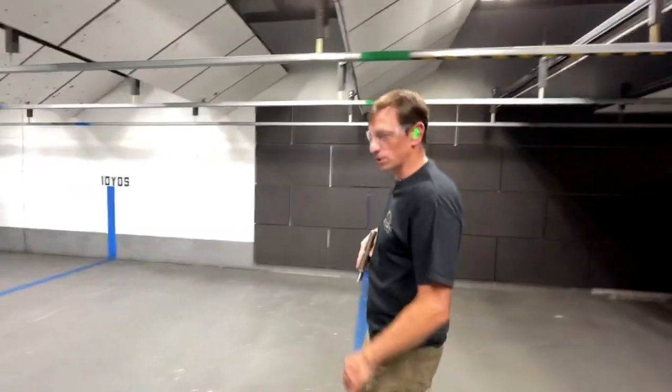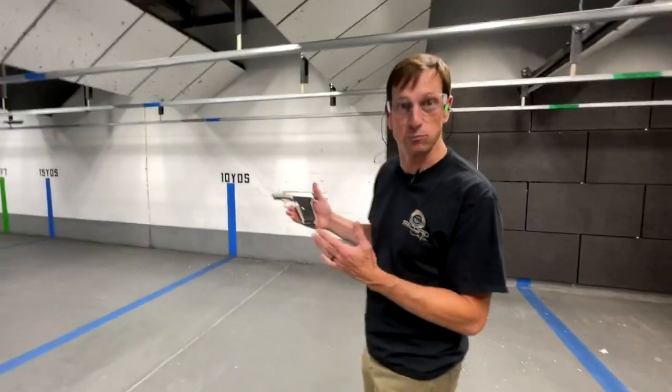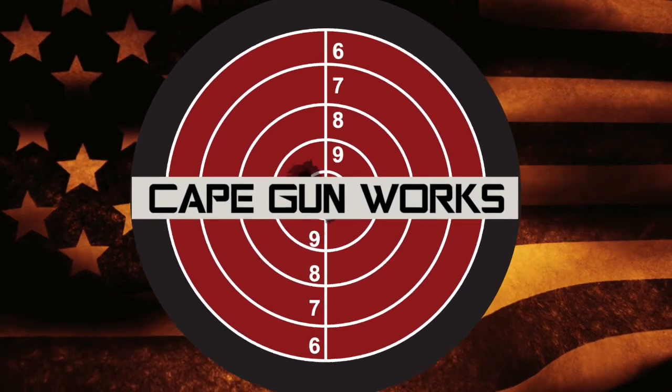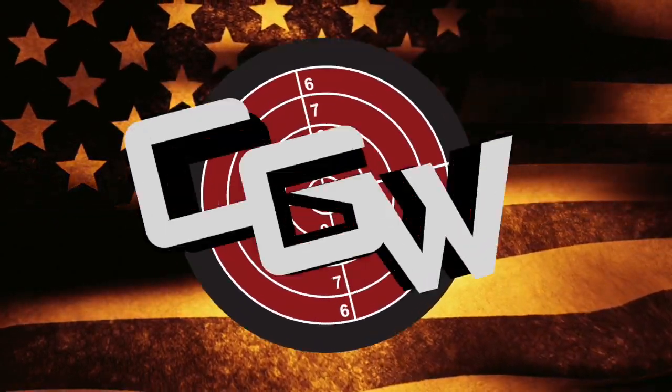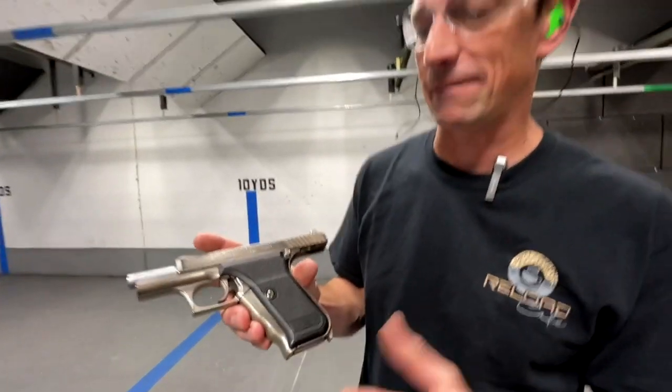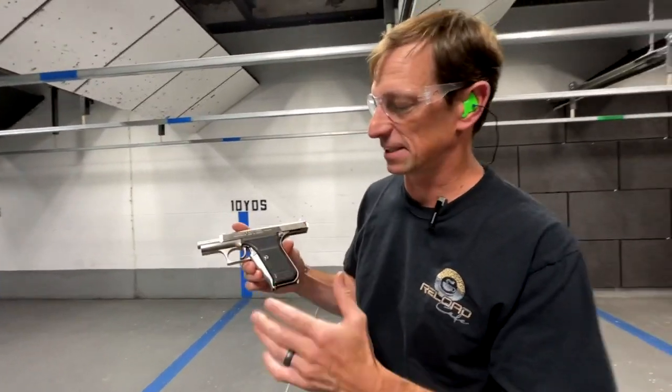Hey guys, Toby from Cape Gunworks here and I'm really excited to shoot my brand new HK P7. I've had three of these guns, but I've never had the nickel finish. This is the Troop P7 — it's not the more modern version, the P7 M8.